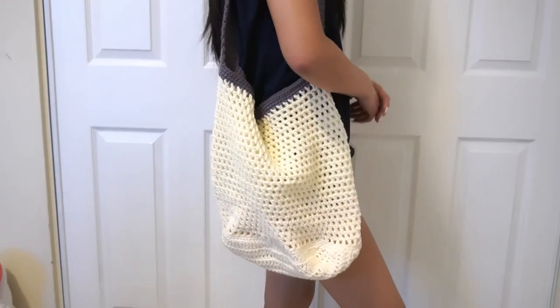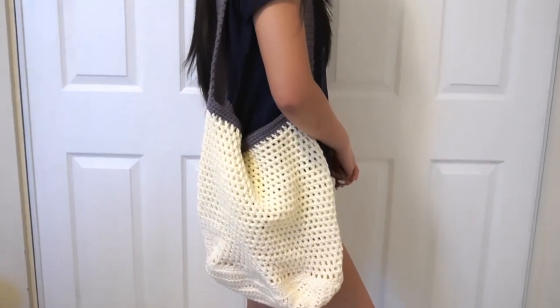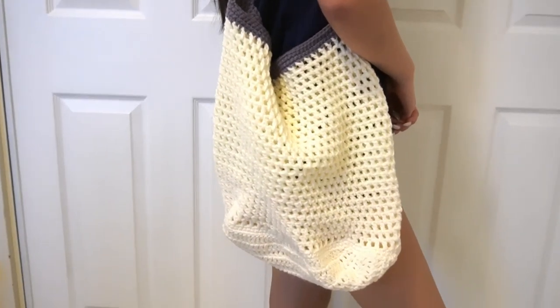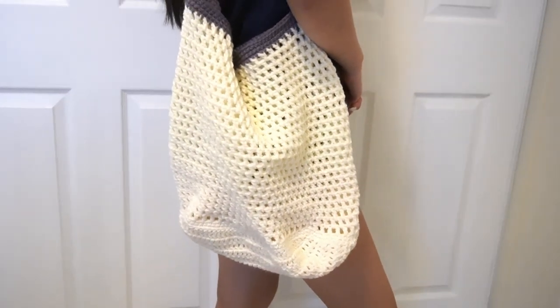Hi guys, today we are going to make this cute beach tote. I'm using white yarn for the body and a purple strap. This is beginner friendly, so let's get started.